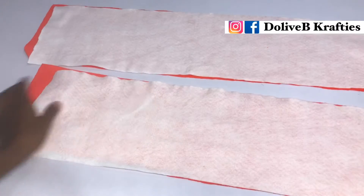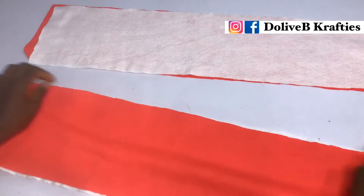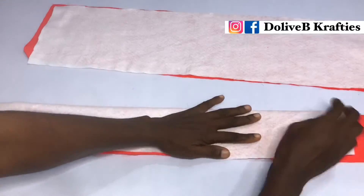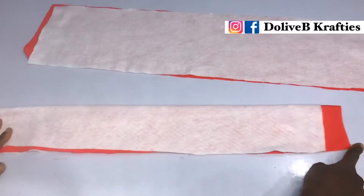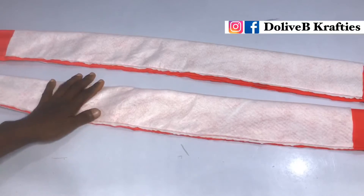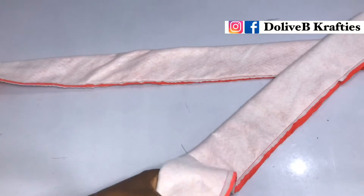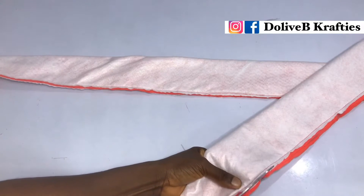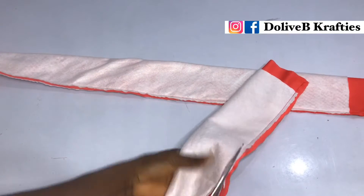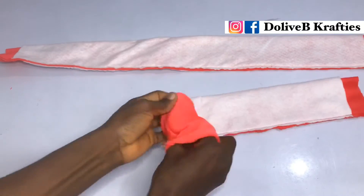I'm going to place the fabric with the right side facing up, fold it in half, and stitch from one end to the other. I'll repeat the same procedure on the other piece, then trim off the excess seam allowance. I'm using soft wording, also called felt if you're outside Nigeria.